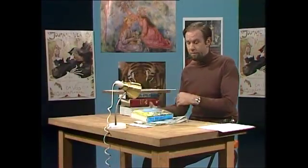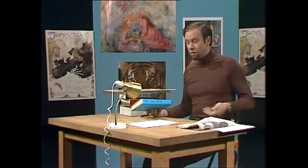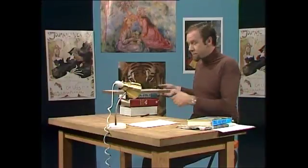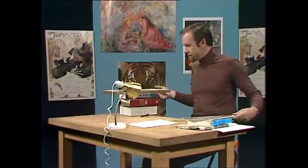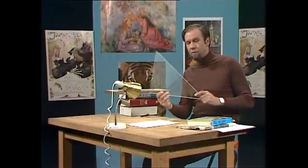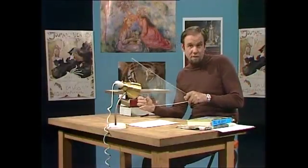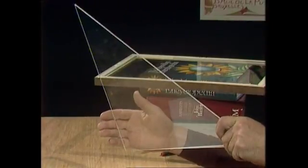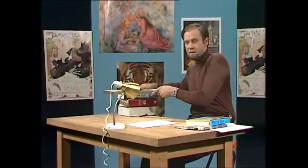At some stage almost everybody needs to reproduce a drawing from a book, a newspaper, or just another drawing. There are lots of ways of doing it — carbon paper, tracing paper, and so on — but here's a very simple way and it's not a bad one either. First of all, you need to get yourself some glass or some perspex. An off-cut piece of perspex is good because it's safe — it doesn't break and shatter — but it's expensive and sometimes hard to get hold of.